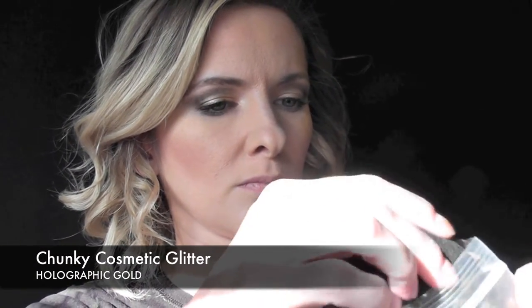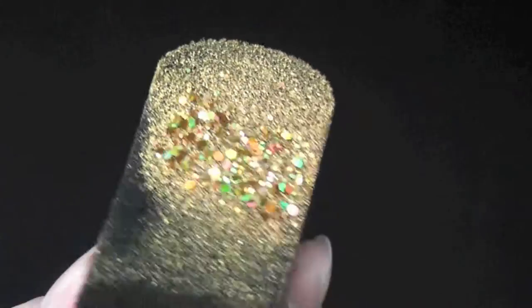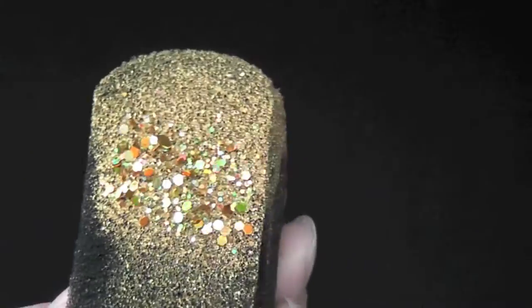Next I'm going to dip that sponge into some Chunky Gold Cosmetic Glitter. You can see how sparkly and beautiful it is — please don't use craft glitter, make sure you're using cosmetic glitter if you use this bigger chunkier glitter. So next I'm just going to press it onto the wet paint — it's a little bit messy, but not too bad.